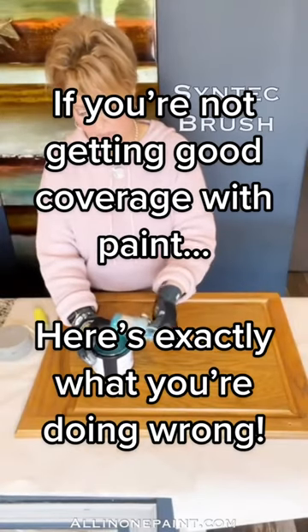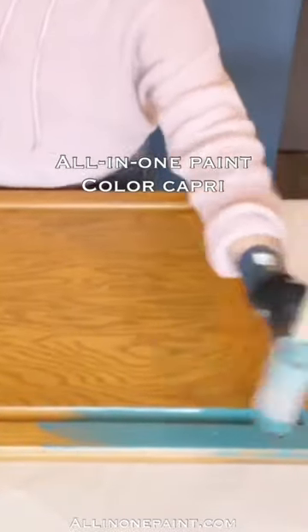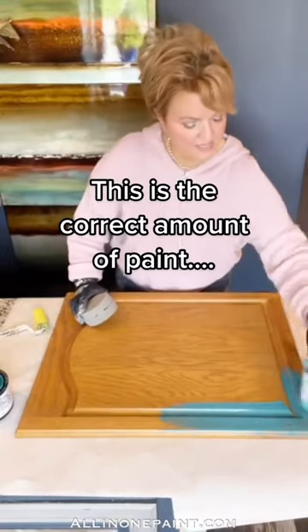I'm going to show you putting on paint with our brush and how you're going to get quick and easy coverage. I'm going to show you a couple of examples. By using this brush, I'm using the color Capri. I'm going to show you how to brush on the paint.